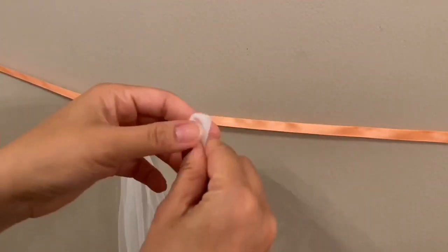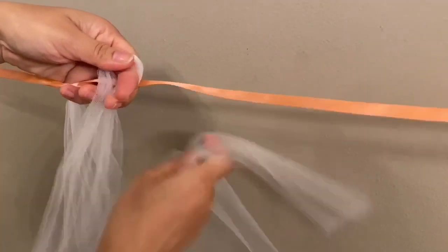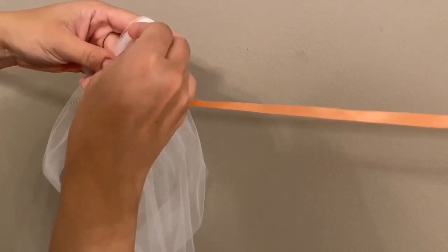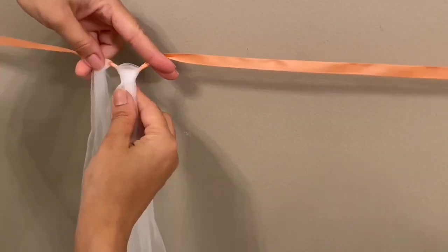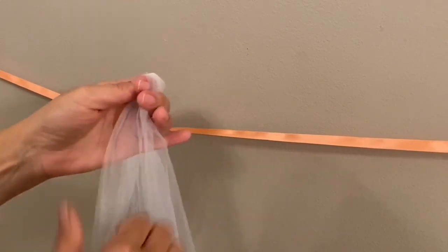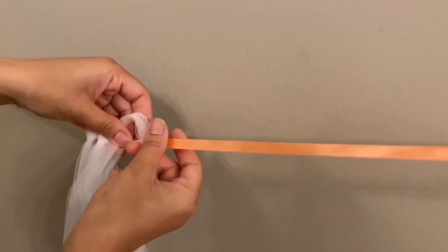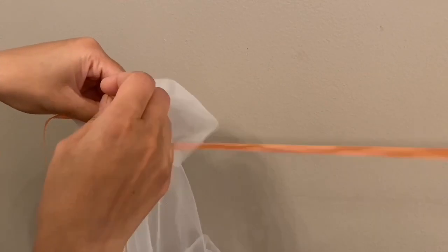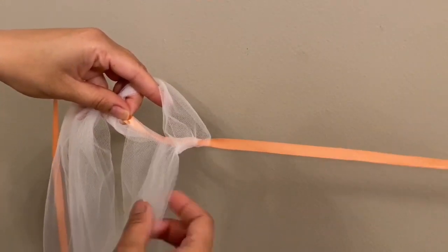Here's the technique for tying the tulle onto the ribbon: make a loop midway through your strip, then feed the two strands through the loop. Make sure you start from the front of the ribbon, not the back. So make a loop in the middle, bring the two strands from the front over the ribbon to the back, and feed them through the loop.